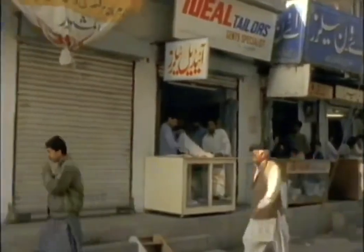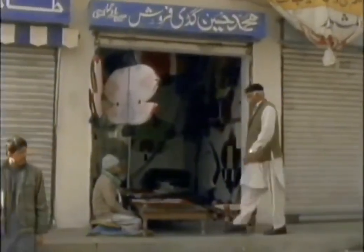For the contest between our two neighbours, they want specially made kites. Raja is getting his from a master, Ustad Nukka.